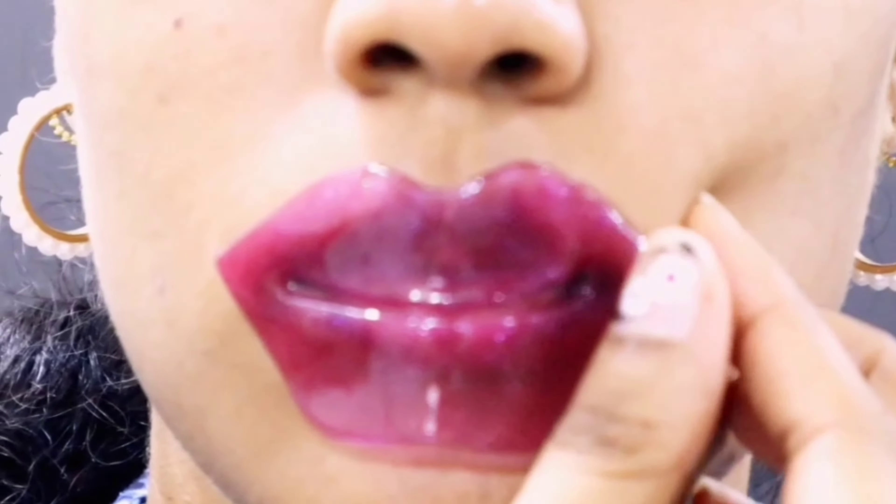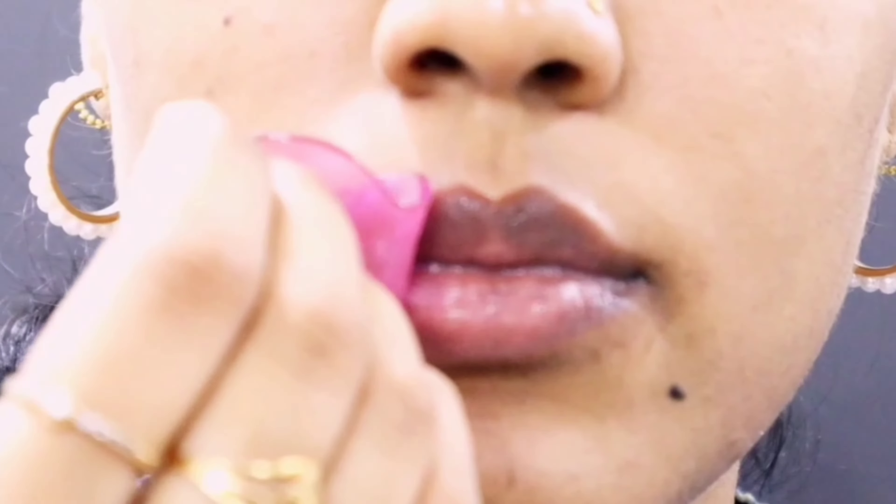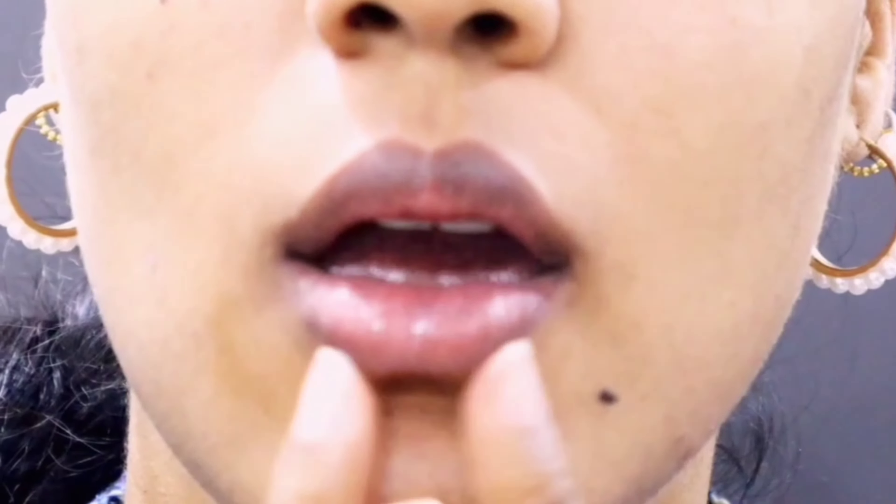When taking it off, you just remove it like that. As you can see, my lips do look quite nourished and moisturized. You can massage any of the remaining product in and around your lips.